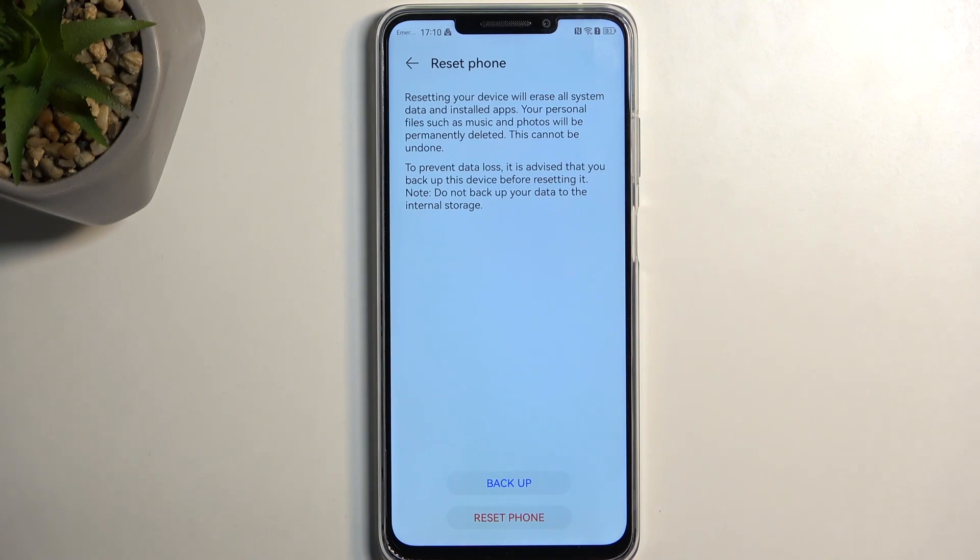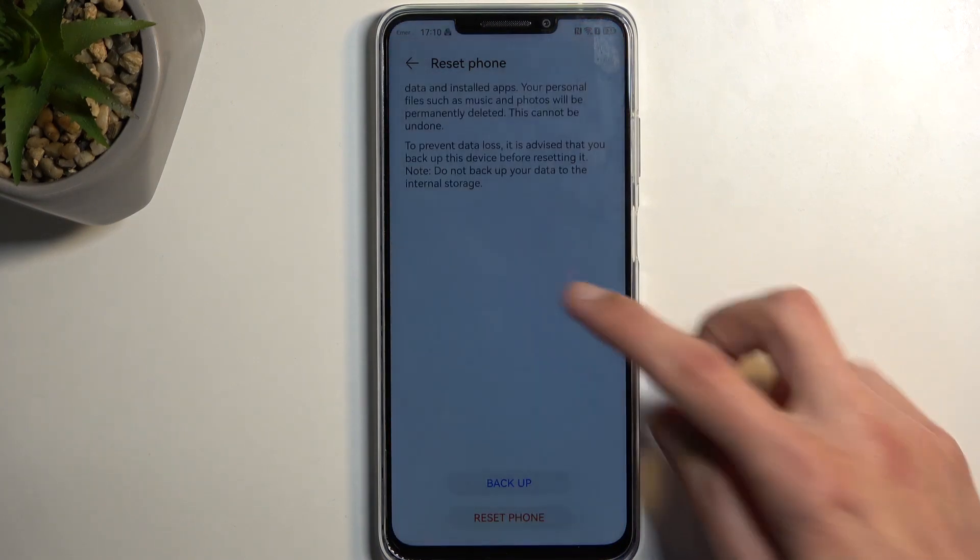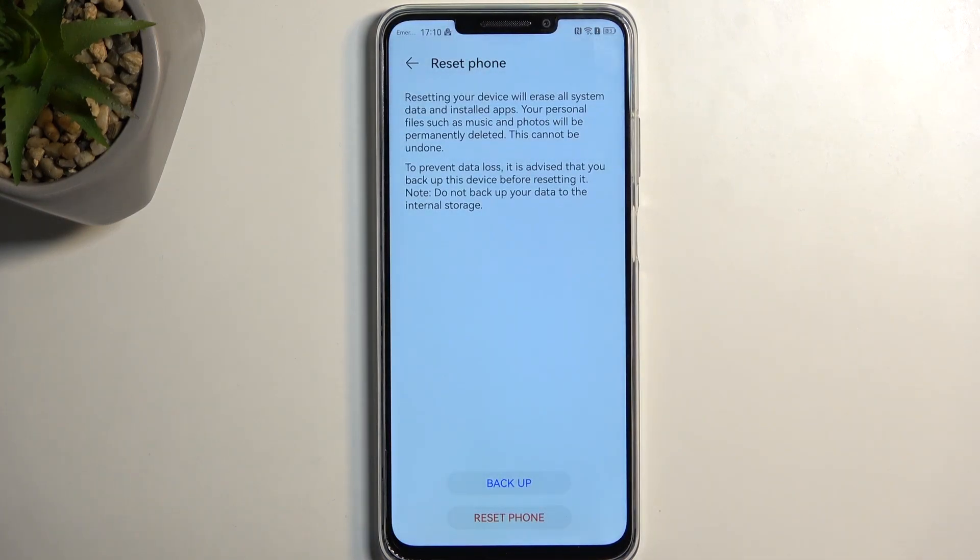Keep in mind that I believe this backup is created strictly to Huawei's own storage or online storage, similar to what Samsung or Google Pixel would do. So later on, if you're trying to restore this data on a non-Huawei device, you might not be able to. I could be wrong, but just be aware.